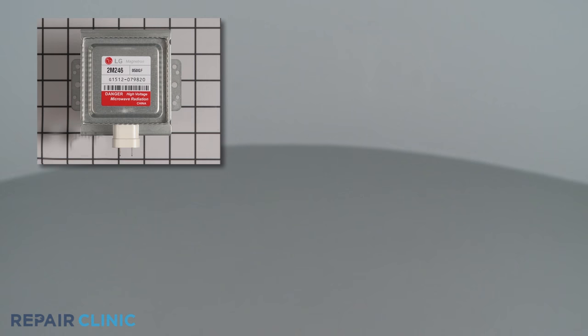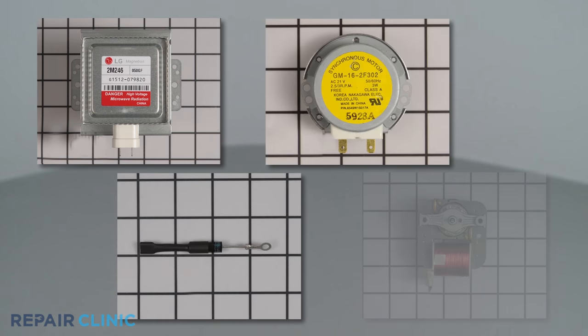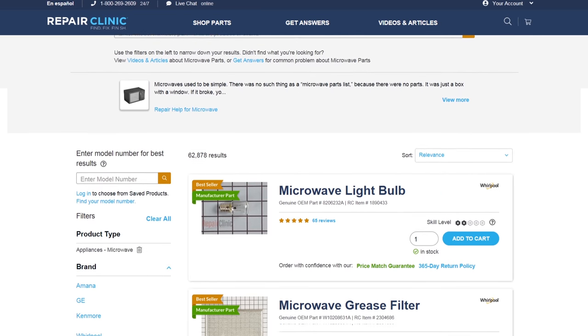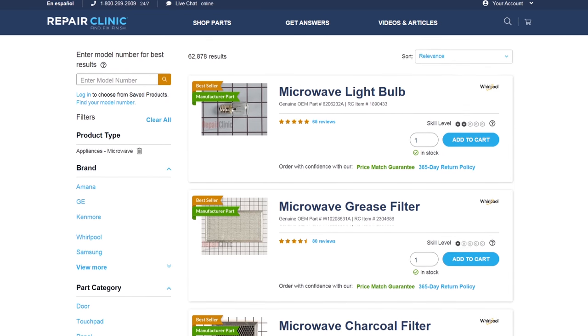All of the parts shown in this video are available on our website. Be sure to enter the full model number of your appliance to find the specific replacement part that will fix your microwave oven.